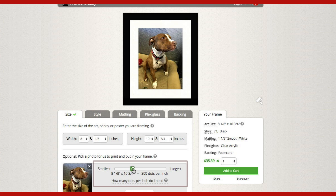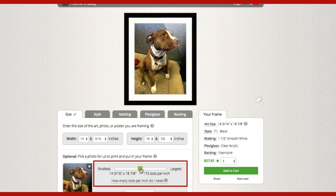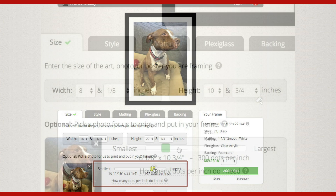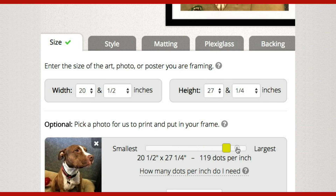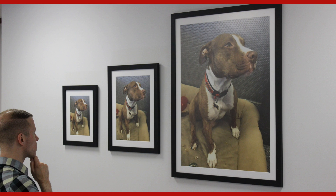On FrameItEasy.com, the print size of your photo or artwork is adjustable with the dots per inch slider. As we decrease the number of dots per inch, we are increasing the size of the print and frame. You have full control on the final print and frame size.